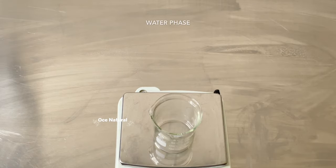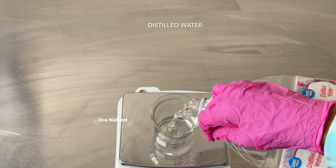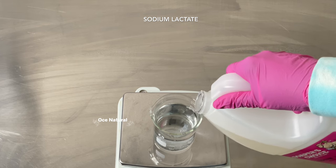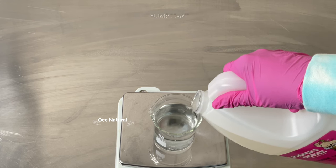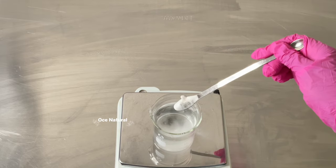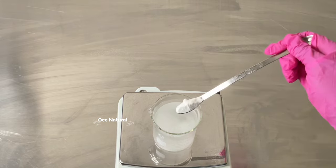Next is my water phase. I'm going to be adding all my water-based, water-soluble ingredients, starting out with some distilled water — you always want to use the cleanest water source, which is distilled water. I'm adding in some sodium lactate, which also functions as a humectant so it's going to help attract moisture to your skin. Next is niacinamide, also called vitamin B3, which is going to help target those dark areas on your skin and also help improve the texture and appearance of your skin.